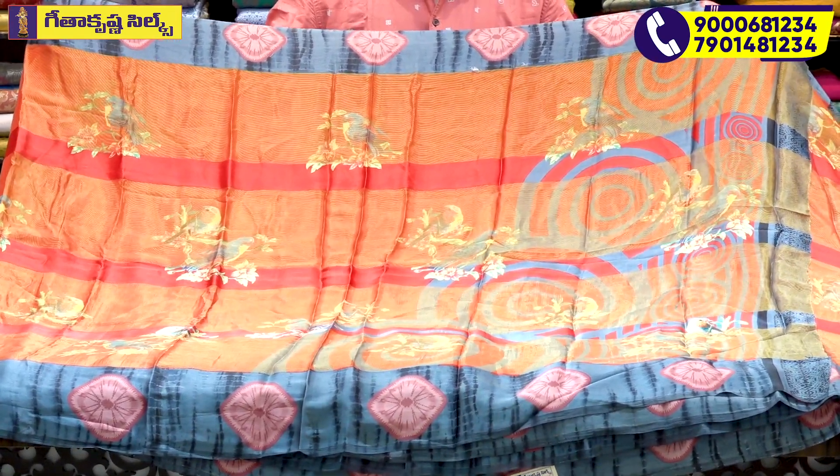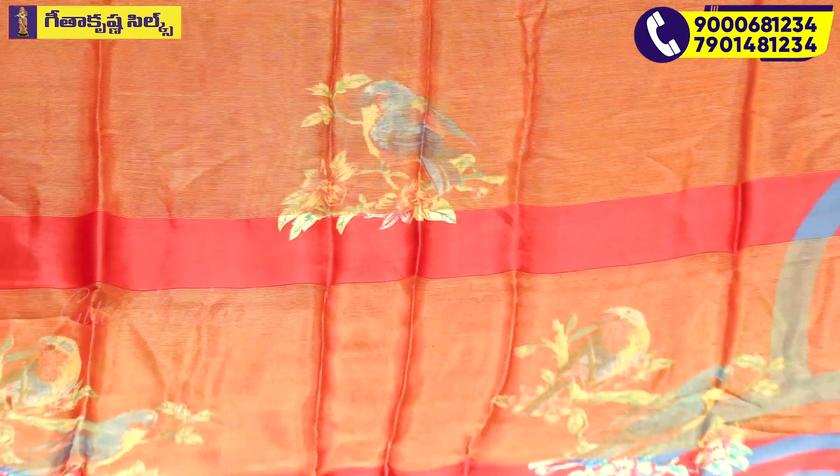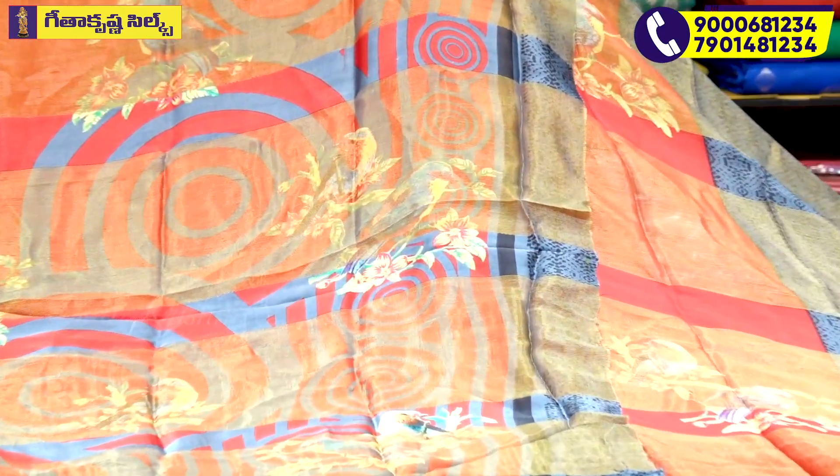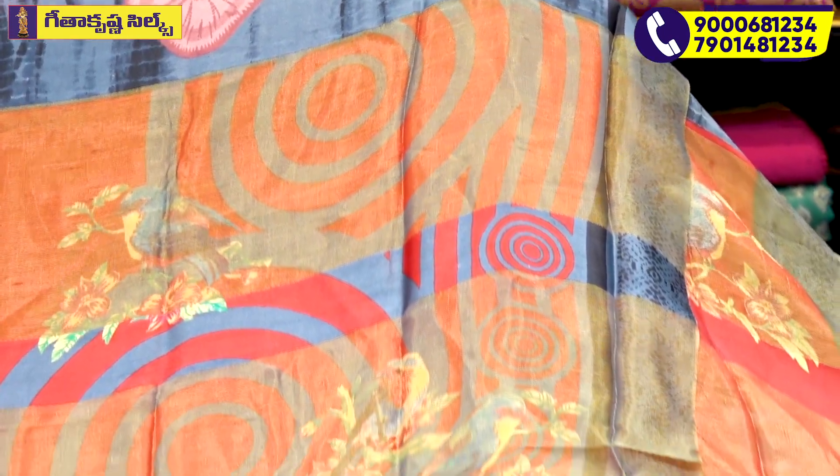We also have a multi-shaded color. The color continues from start to end. We have the same color combination with grey color, and the same color lines running through the body.